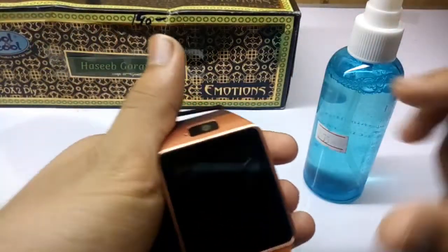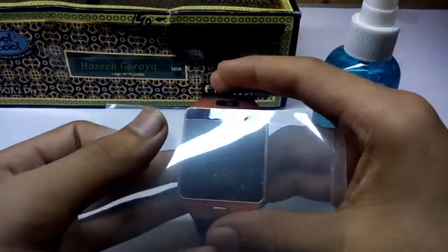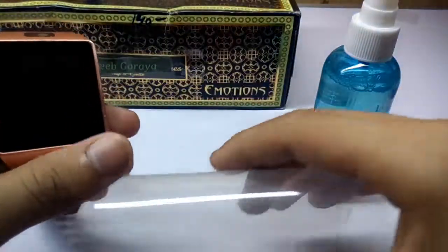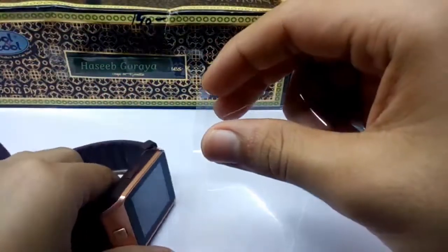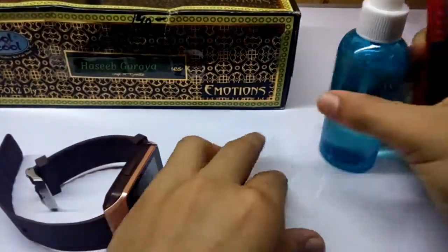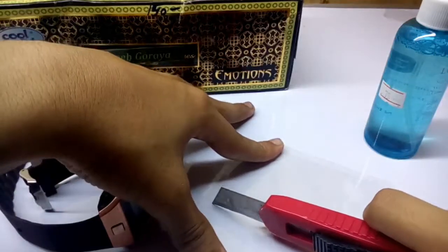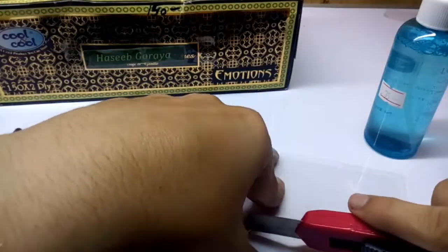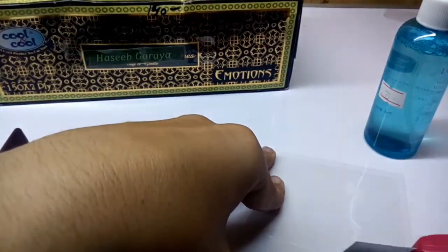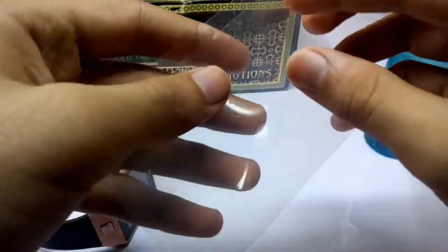Now take your new protector. First, remove the backing and cut the protector like this, because we don't need a full-size protector. You can cut it in any shape. I am cutting from the middle — you can also just use a scissor.